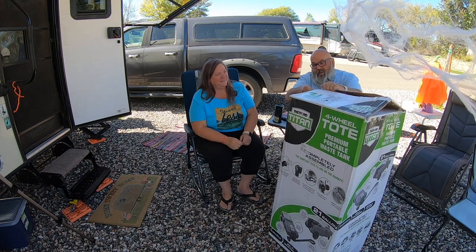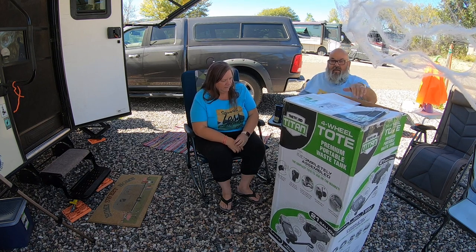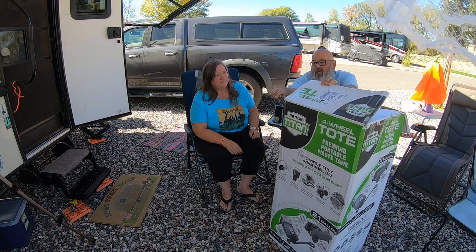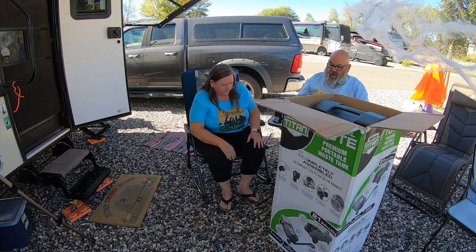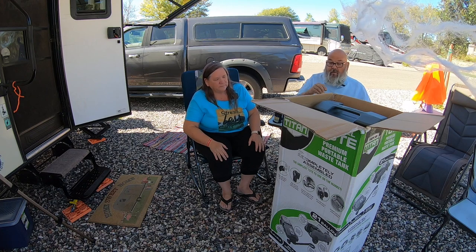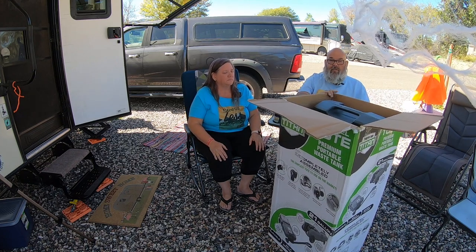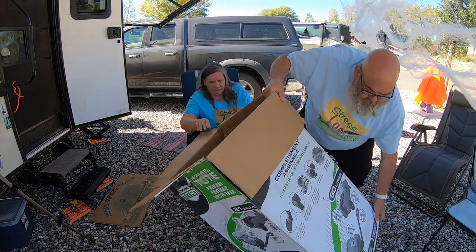I'm wielding this knife like some horror film dude. I hope you don't cut your face off. You missed a spot. I did miss a spot. What you'd use this for is dumping your tanks into the tote and then taking it to the dump station, so if you're boondocking or something like that, you don't have to leave your spot. And apparently this is all completely already assembled — see, look everybody.